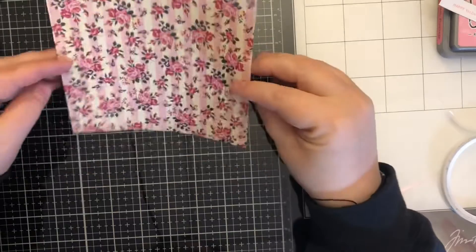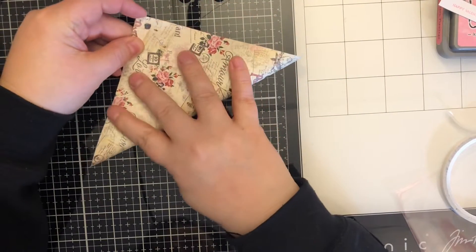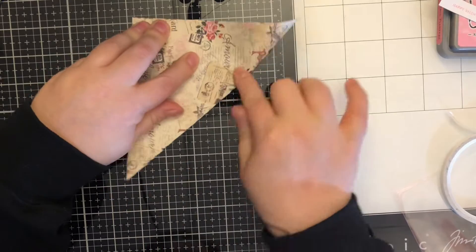You take a six by six piece of patterned paper and fold it corner to corner and give it a good crease. I'm going to use my bone folder to ensure that I have good score lines.